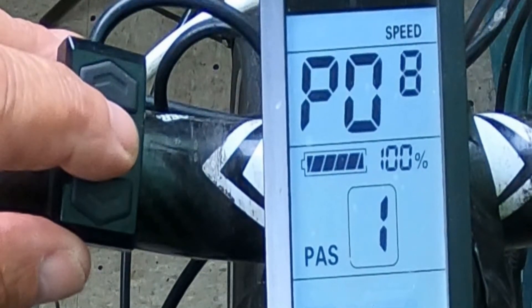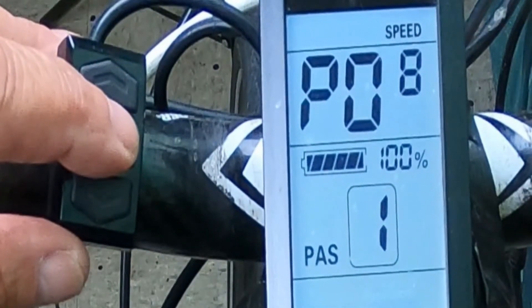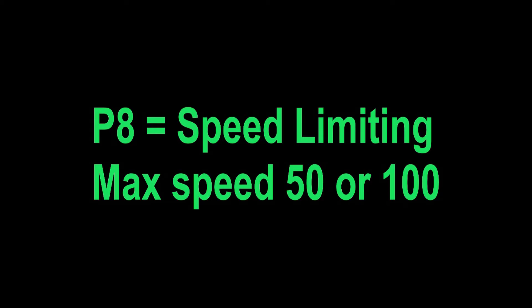P8 is speed limit, and this is really important. You can control the speed — for example, if you don't want to go over 25 miles an hour, just set it to 25. But if you want to get the maximum speed out of it, there are two settings: either 50 or 100, and it does vary from bike to bike, so try both and see if you're getting maximum power. Otherwise, feel free to set the power limit to whatever you'd like.